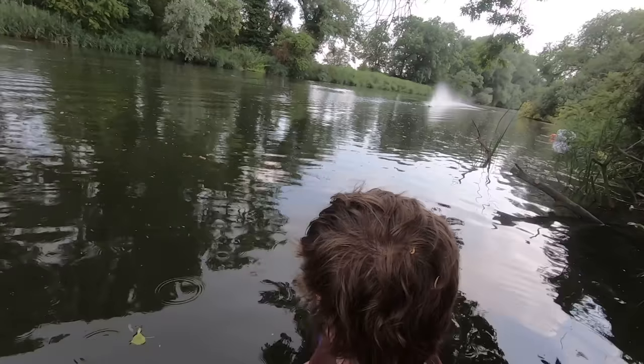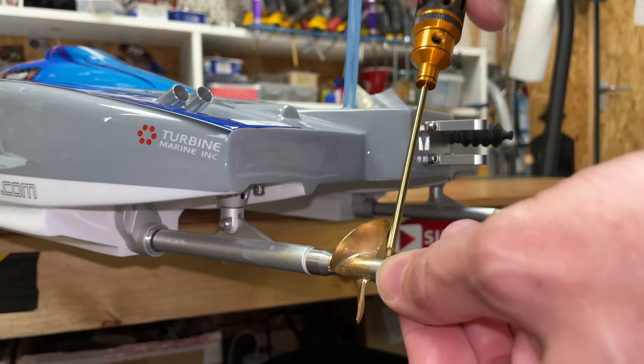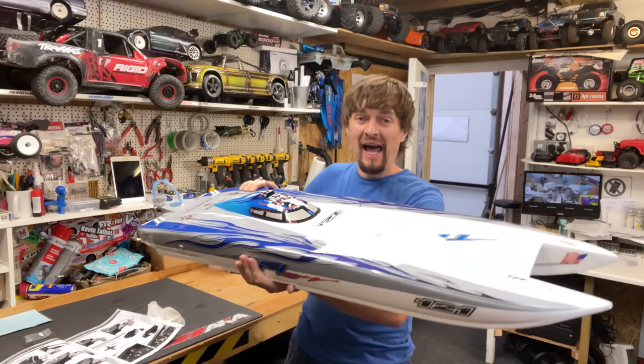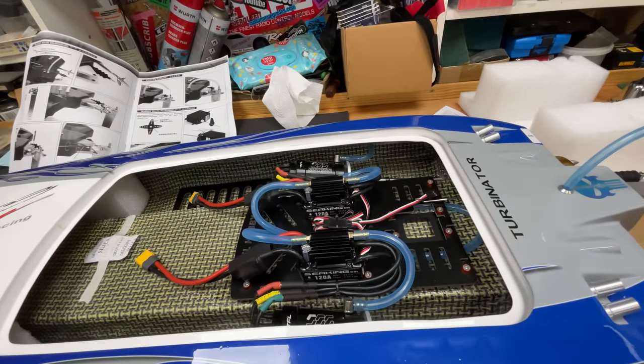In this box we have the world's fastest radio-controlled boat. In this video we're going to unbox it, set it up, and then take it out for a rip. This boat is supposed to go 110 miles an hour and we're going to see if it actually can. To help us we have a boating expert to make sure we do everything safely, but first we need to install some stuff.